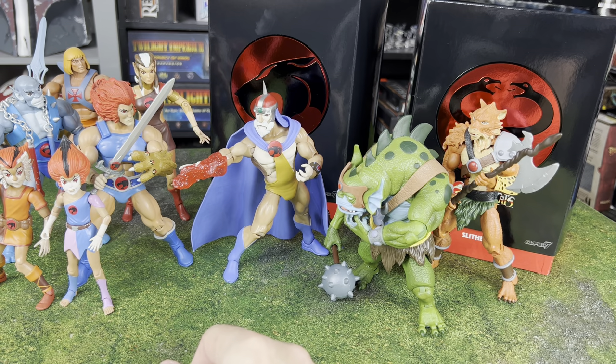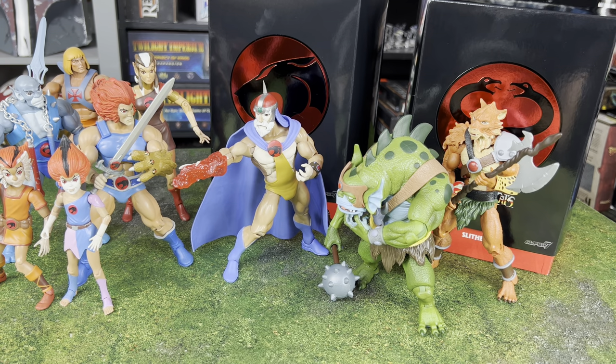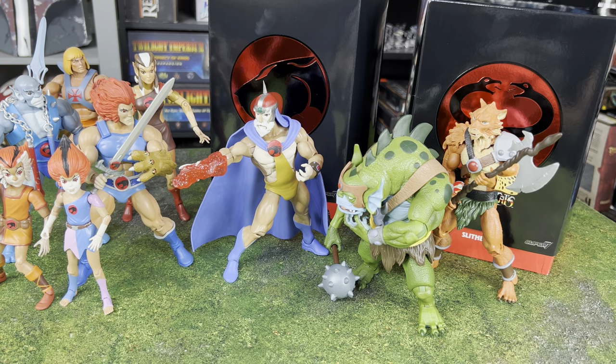That's going to kind of do it for this unboxing and review. We're going to be taking a look at more Thundercats as they show up. If you want to see more, let me know — I'd love to hear about it. You can check out some of those other links in the description below. Big thanks to my patrons as well — you guys are amazing and help make this whole channel possible. Thank you so much for watching, and always remember: don't ever take fruit from Silky.